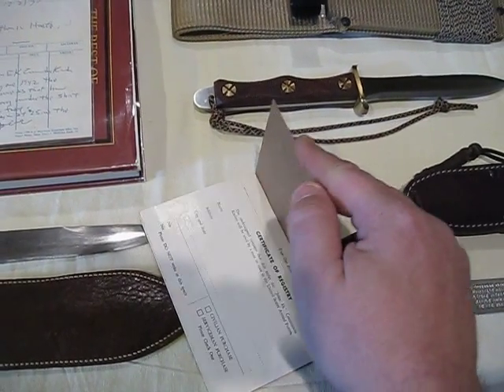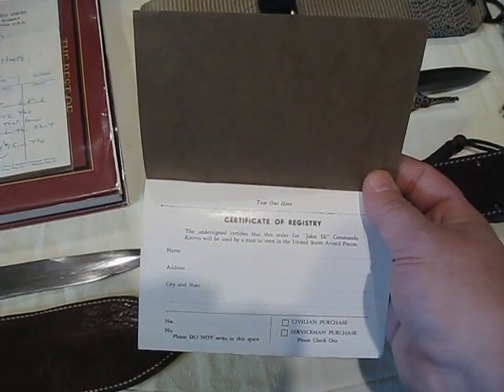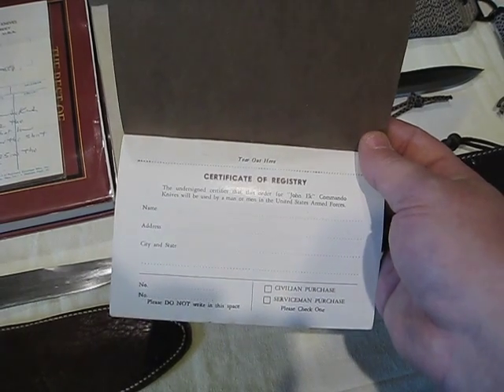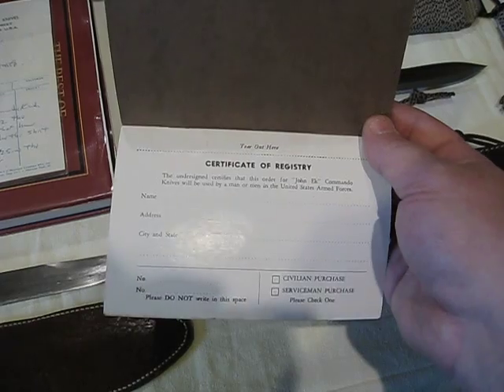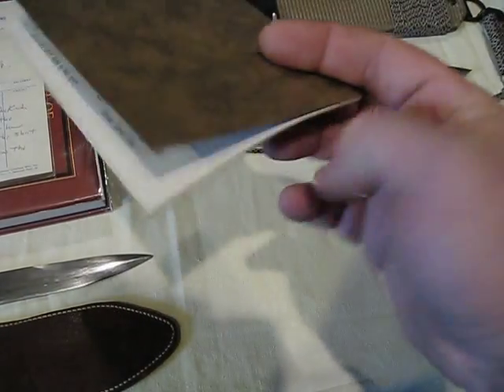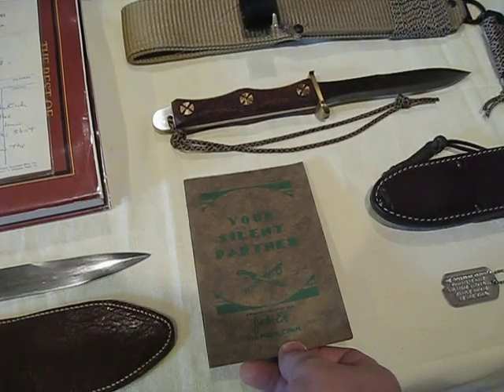If you take a look at the back, there is the Certificate of Registry. During the 40s they would only sell these directly to servicemen, or civilians for servicemen. He kept great records, but unfortunately all of those were destroyed in a flood, from what I understand.